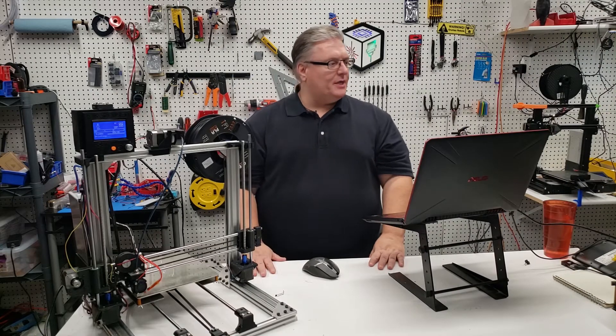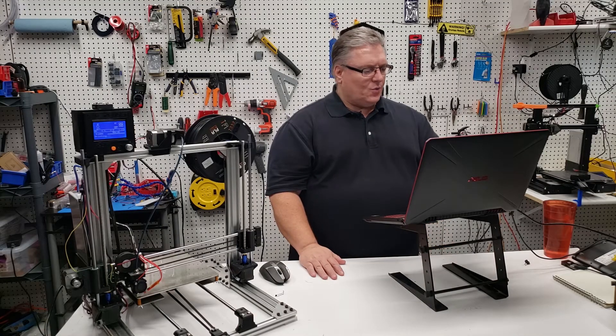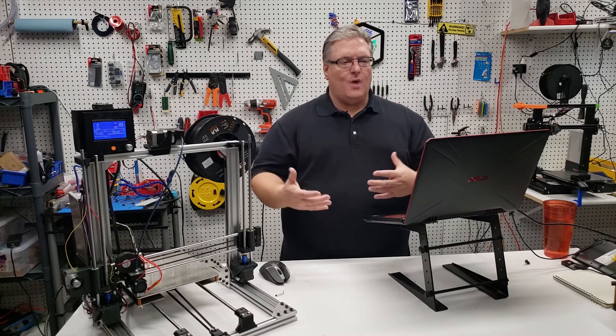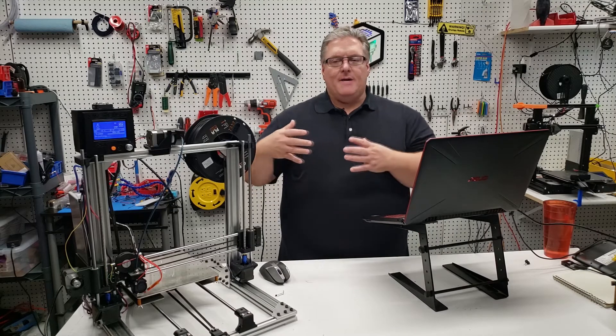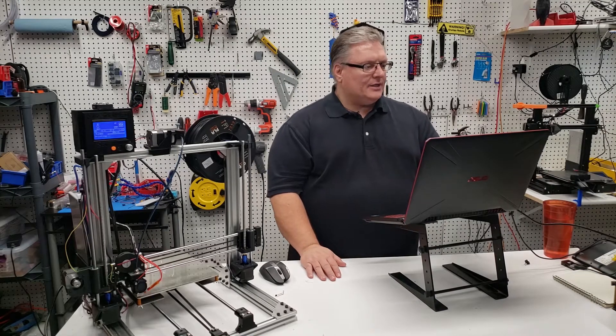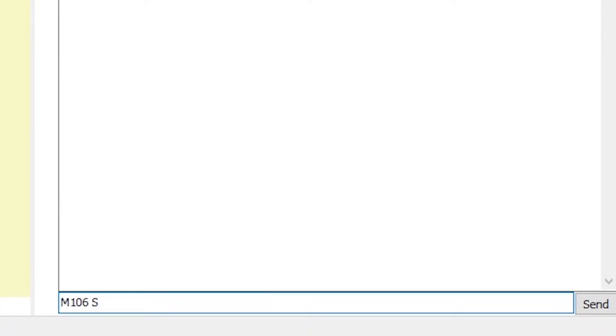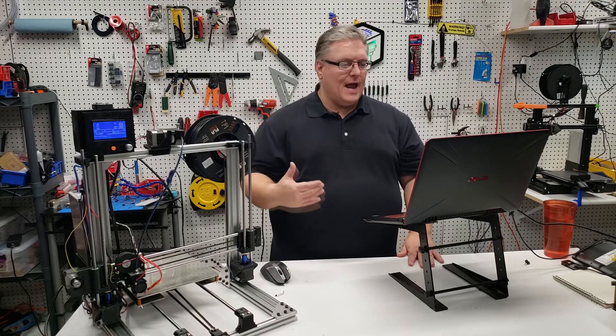Let's jump into some examples using Pronterface, the same tool we used in our last video. We'll click Connect, and you can see that Pronterface is reporting that we are online. We're going to start with a fan example. We'll execute M106 and set our fan level to 255 — full fan. You can hear the part cooling fan is now running at 100%.